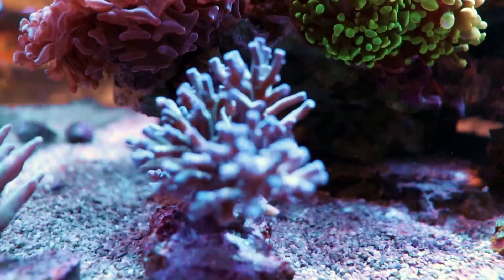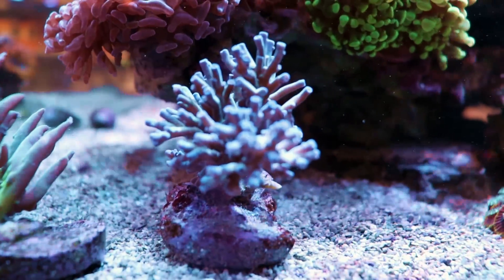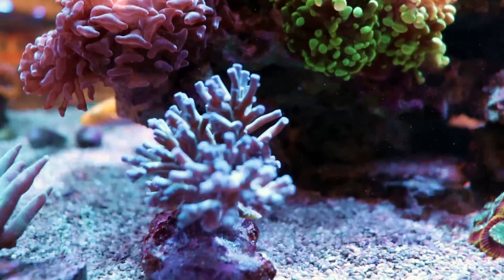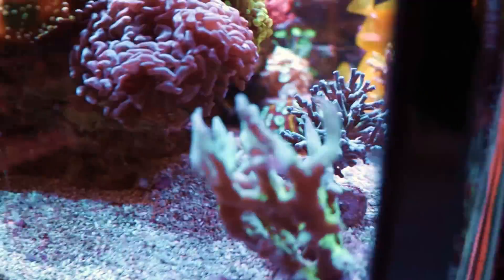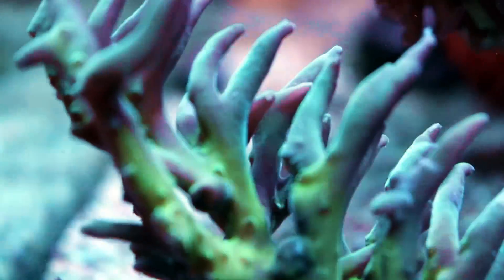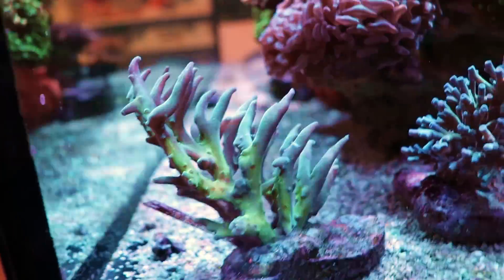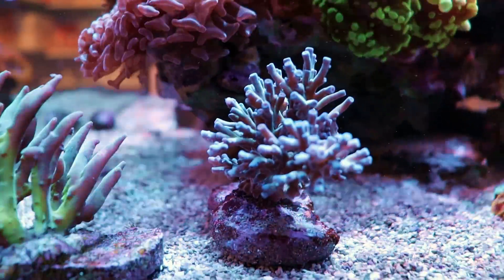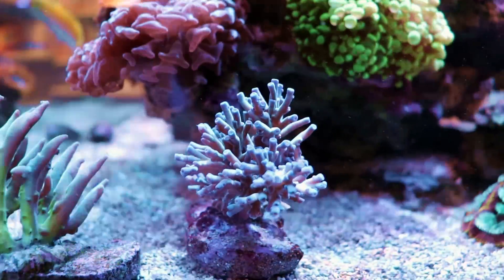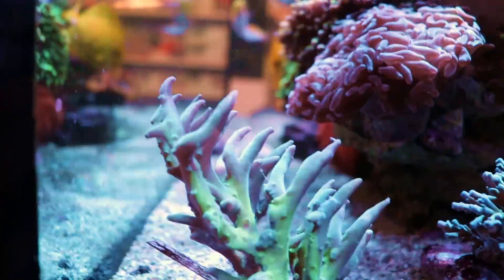This is Acropora Echinata — E-C-H-I-N-A-T-A. This is an unusual species we don't see often; it almost looks like an ice fire. And this is probably the rarest of them all — over here on the left, this thing looks like a weird kind of claw. This is Acropora suar senoi — an incredibly rare species, you're not going to see these too often. Not the easiest to keep. These two are probably some of the hardest acros to keep — they are definitely more sensitive and less forgiving, not tolerant of changes in temperature or alkalinity.